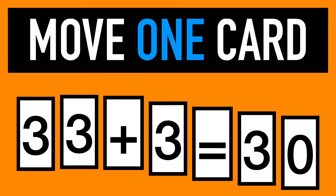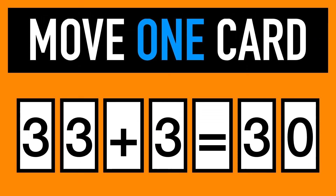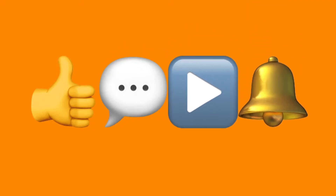Can you move just one card to make both sides equal? You have one minute to figure this out. Solution is provided at the end of the video. If you're new here, feel free to subscribe to Aptato for more brain teasers, riddles, and other interesting math problems.